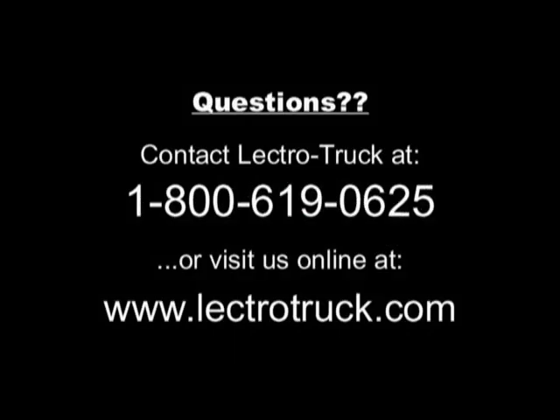Once again, thank you for your purchase of ElectroTruck. We trust you have found this short video to be helpful as well as informational. As always, if you have any questions, please feel free to contact us.